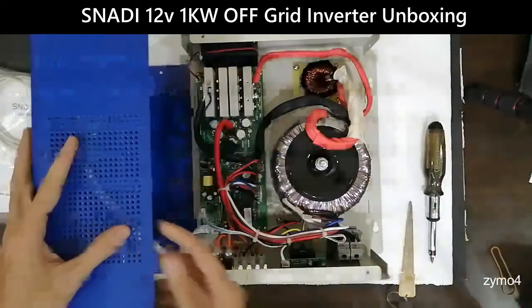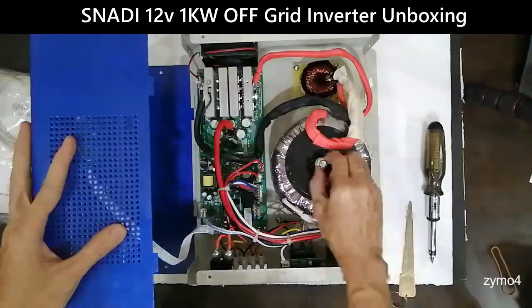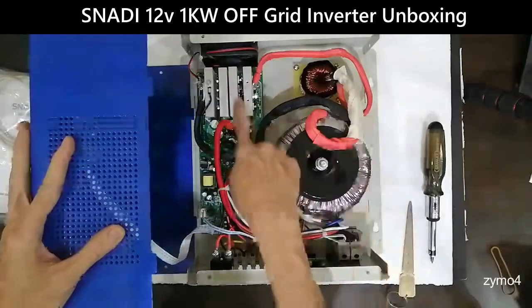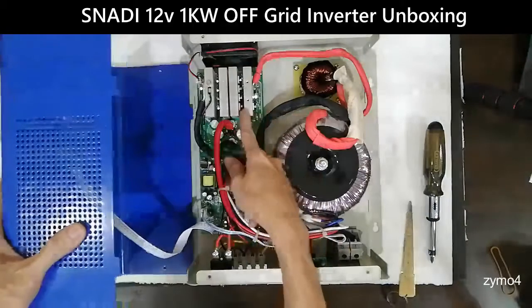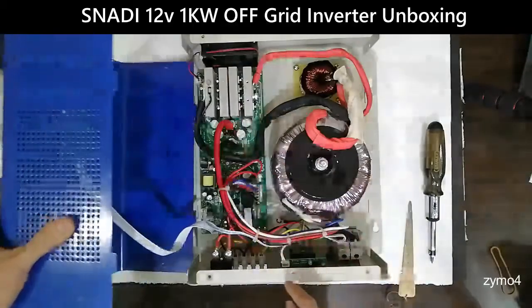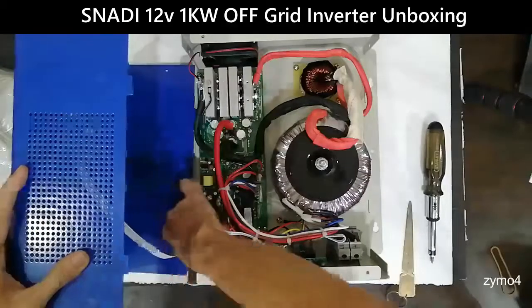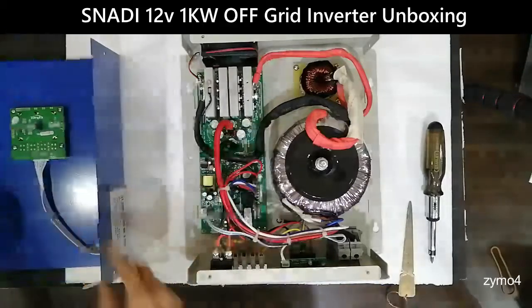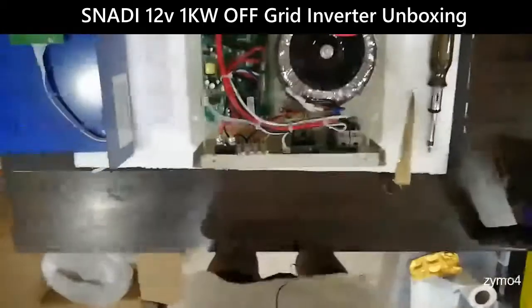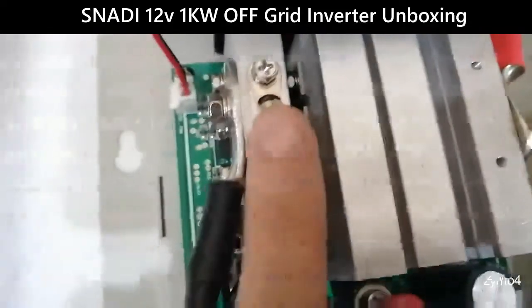Once opened, it's pretty neat inside. You have your main transformer, which is tightly bolted, and your MOSFETs or IGBTs. Let me tilt this so you can check it more closely. You can also see a temperature probe in here.